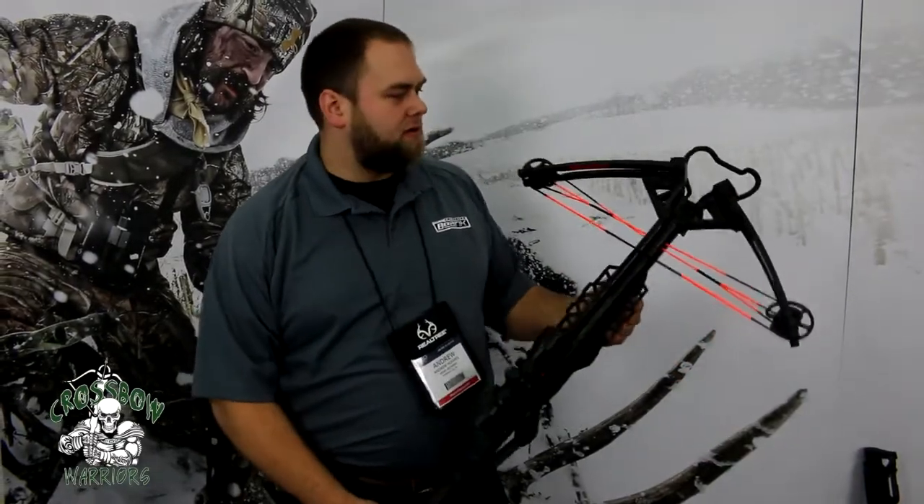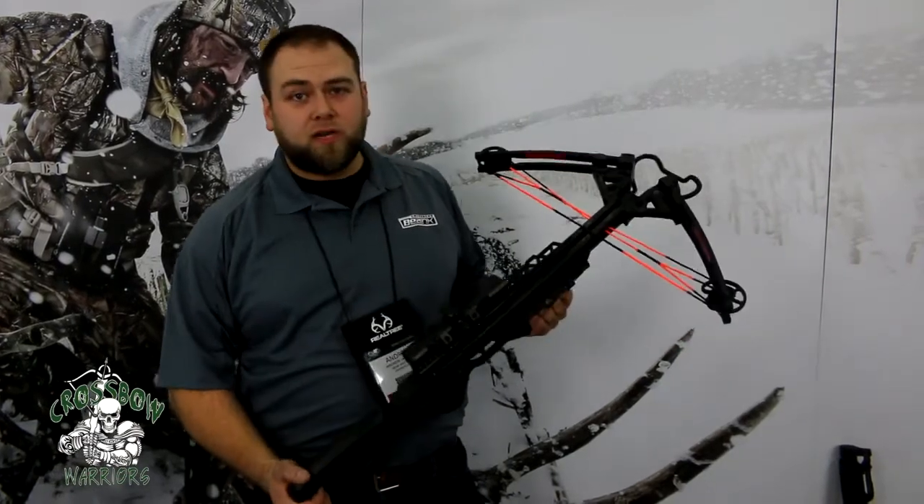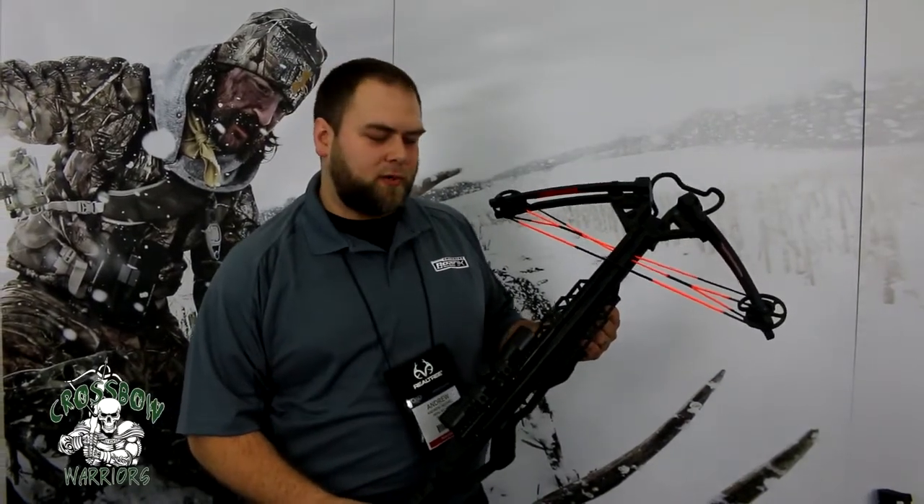Hi, I'm Andrew Hughes, the lead design engineer for Bear X. I've got the brand new Bear X Fortis bow here. This bow shoots 350 feet per second at 180 pounds of draw weight at a $399 price point.